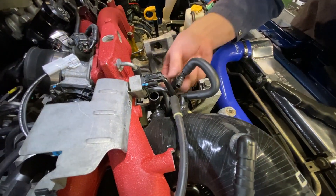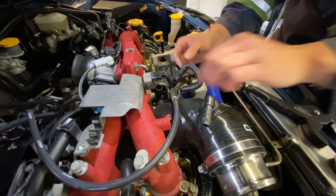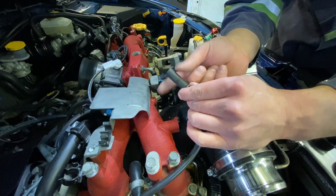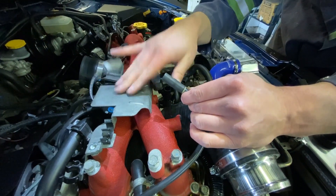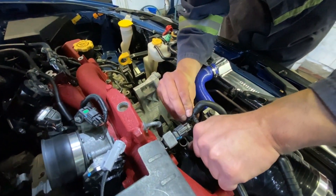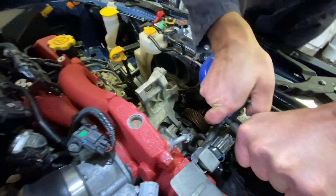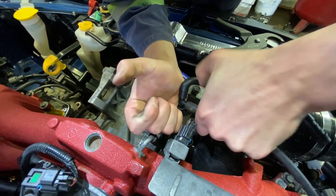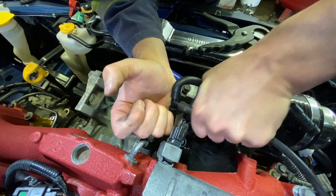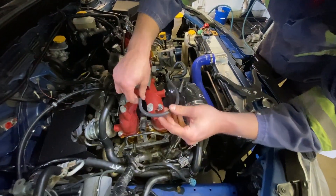That looks pretty good actually — that's almost even less of a kink. It's kind of ugly, but this is the side that was on the port before on the solenoid. Now we flip it around and push this onto the tee. That's bottomed out, and now we'll leave it like that.